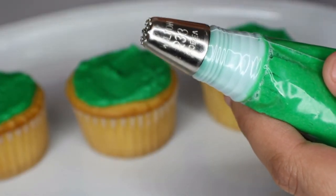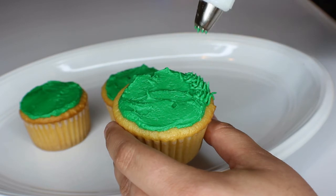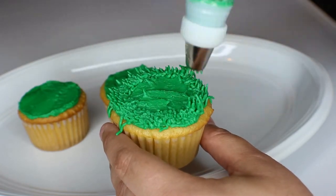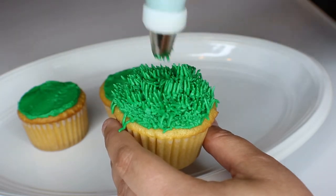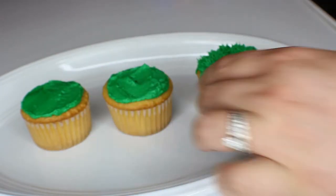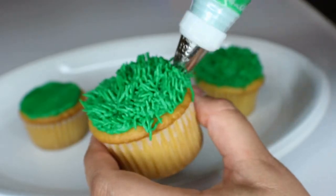I just put the grass tip back onto our piping bag and then we can go ahead and get started putting the grass on top of the cupcakes. This part's really fun — you just kind of go in and it's pressure released and pulling upwards to kind of get that little grass effect. It can take a little bit if you've never used the grass tip before to get used to it, but these don't have to be perfect and you'll get a feel for it. I just kind of worked my way around the outside and then worked in, and you want to create a little bit of a mound in the center so that way our Oreo baseballs have a little bit of an area they can sit down in.